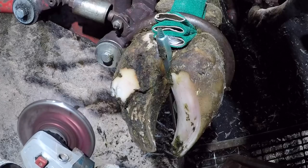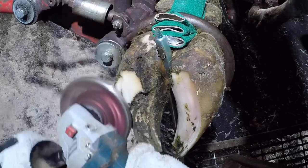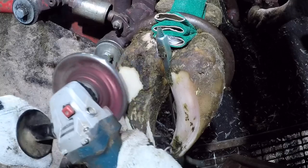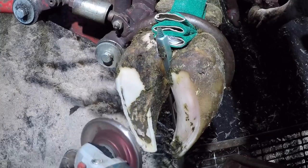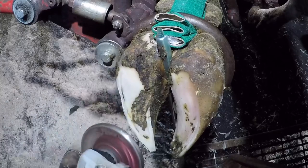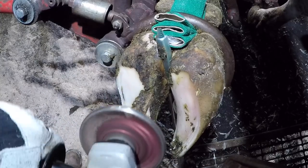On this lateral claw, all I'm going to do is bring down the heel height a little bit. My end goal is to balance these two heels out. Right now that heel is a little too high, and then I'm going to shorten the toe as well on this lateral claw — that's basically all I'm going to do with that one.